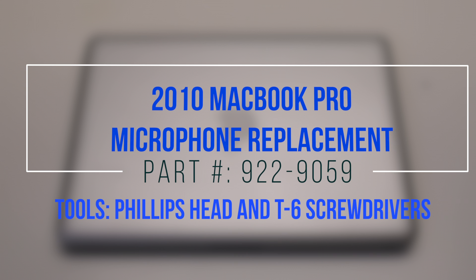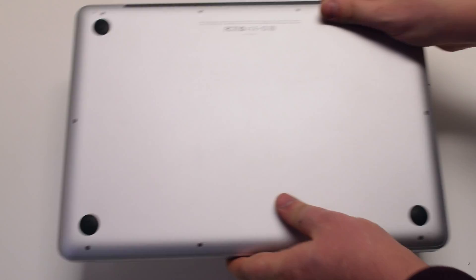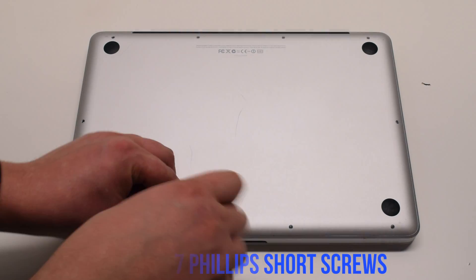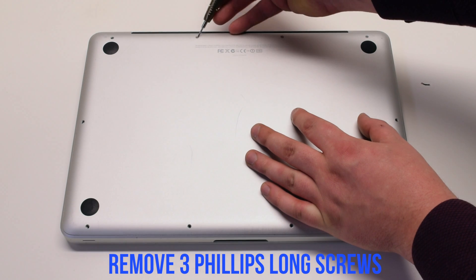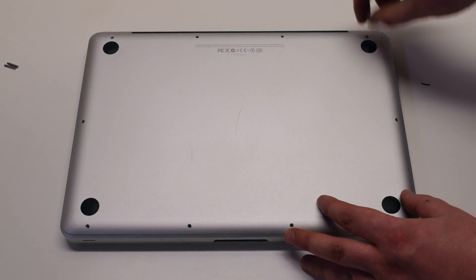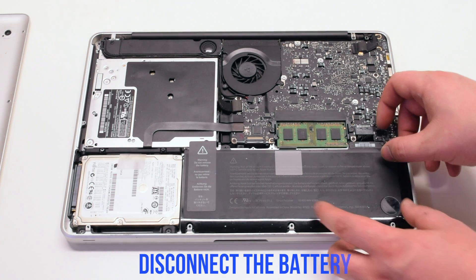2010 MacBook Pro microphone replacement — it's under the logic board. Begin by shutting down and flipping over the MacBook. The back cover is attached with 10 Phillips head screws. Start with the seven short screws first, starting at the top left and going around the contour of the MacBook. Next, remove the three long Phillips head screws and remove the cover.